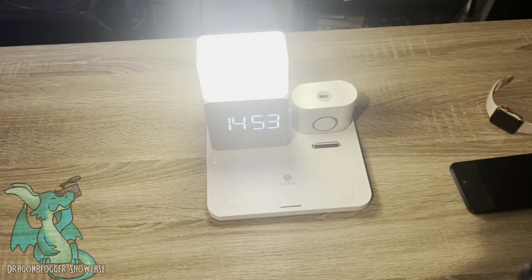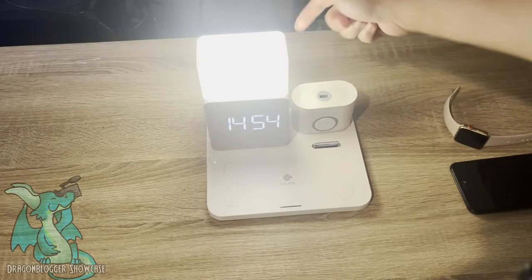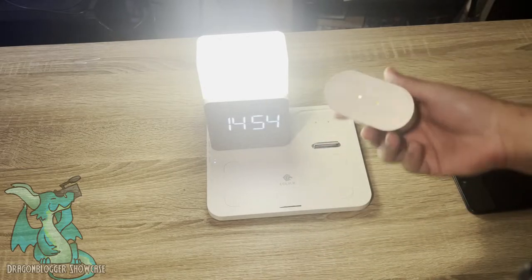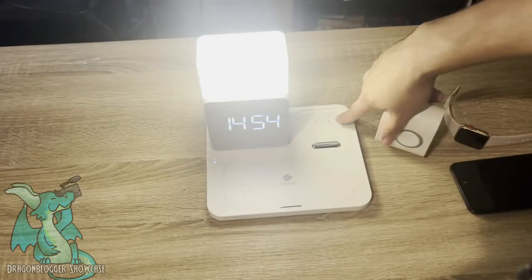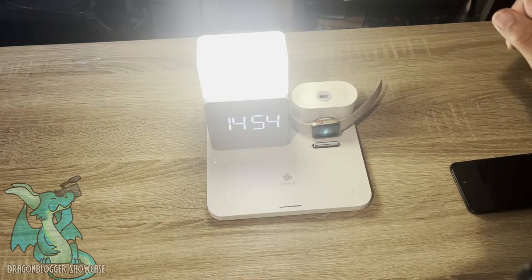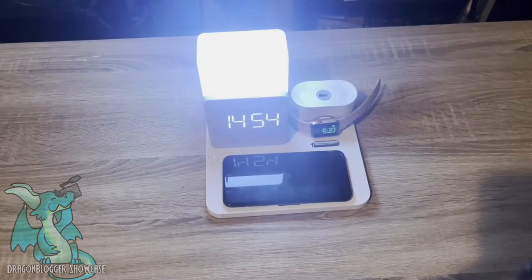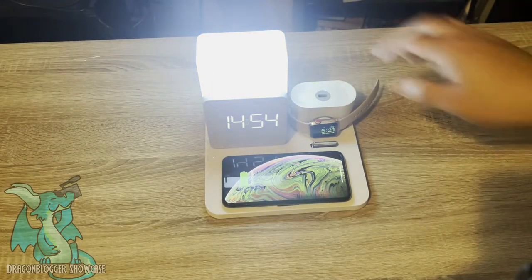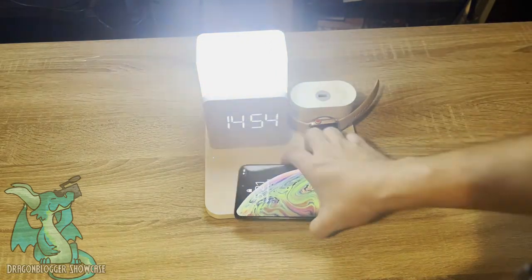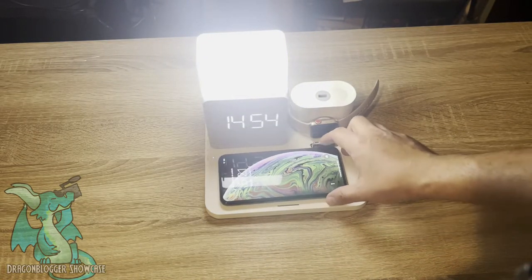It makes a really nice little tabletop piece to have. All you have to do is plug the power into this main board and it has these leads on here that connect for if you want to charge your Apple Watch. When I plug my watch in — boom — it starts charging. Same with my phone: if I just drop it down here, it's good to charge. The light will also change depending on if there's something on there or not, which is a cool feature.